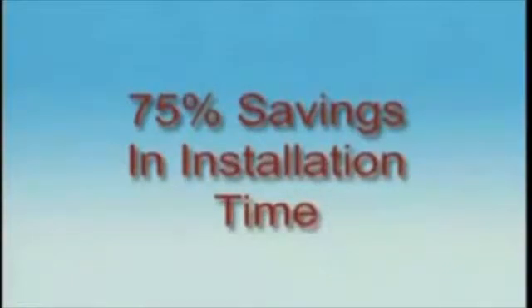Link Seals install in up to 75% less time when compared to hand-fitted flashings, mastics, caulk, grout, or casing boots. The system is the solution.